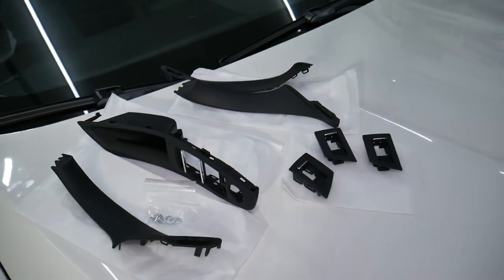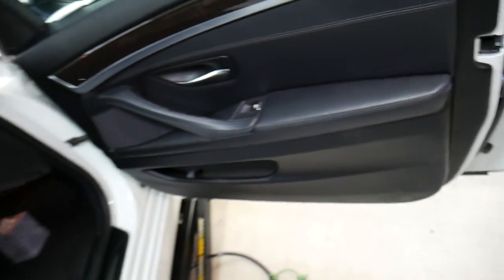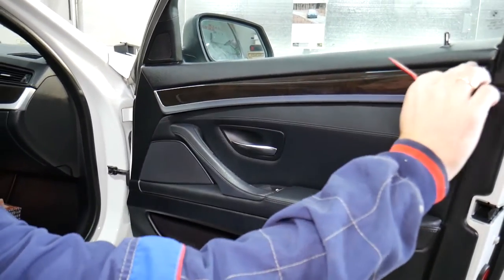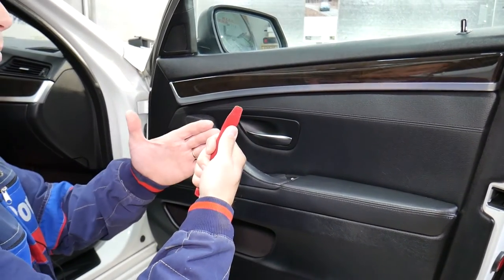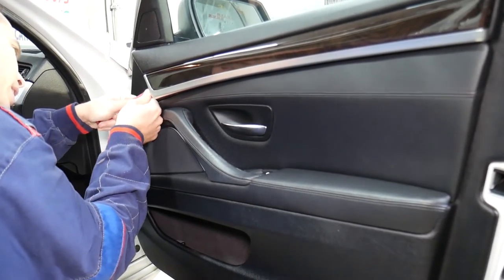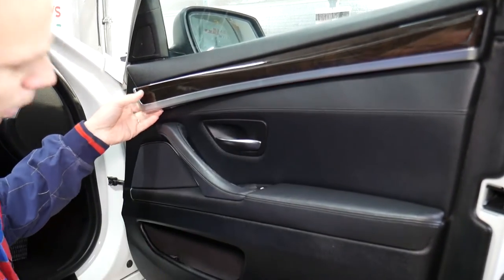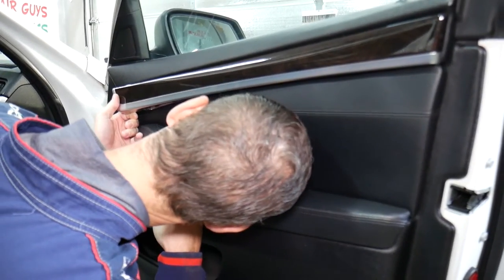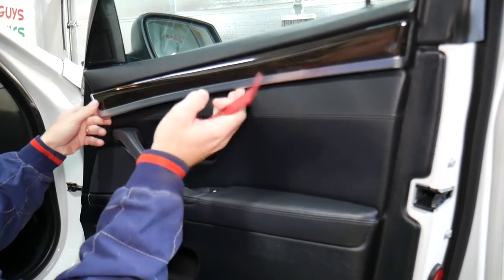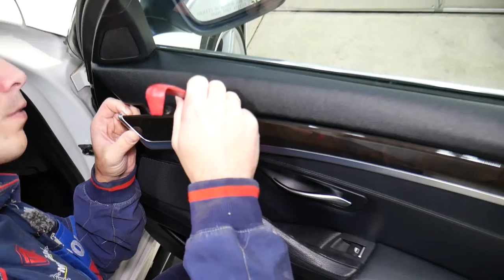Let's go ahead and start, and explain what we need to do. In order to remove the nasty sticky door handles, you actually have to remove the door panel. So first we need to remove that trim piece right here. With a plastic panel removal tool — if you need to buy some, we'll put the link in the description below — we're going to come underneath and find the place to start prying. There is a light tube inside, so you have to be extremely careful right here.